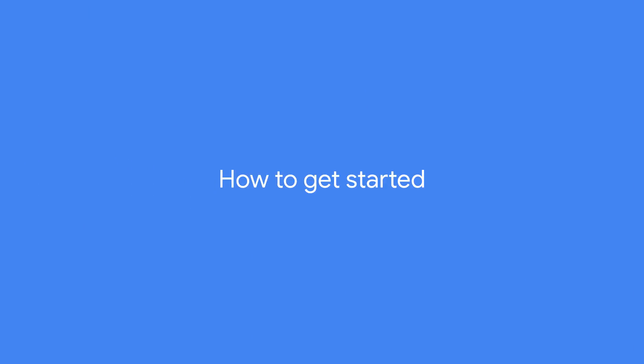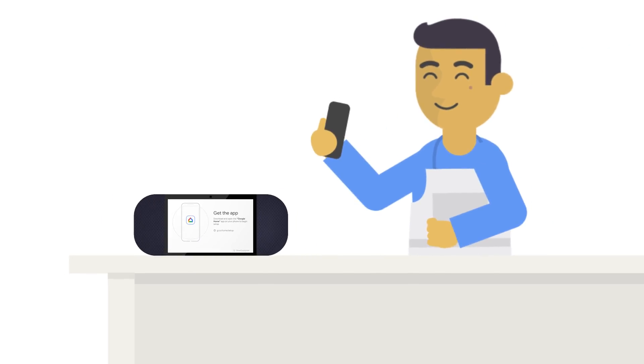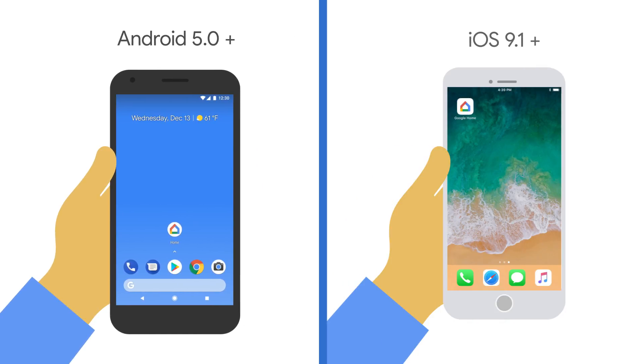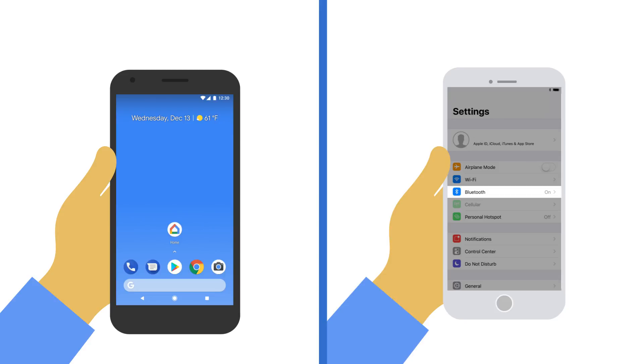Here's how to get started. First, plug in your smart display. After starting up, it will display the welcome screen. Next, make sure you have a phone or tablet running the latest version of Android or iOS. Connect your phone or tablet to a private and secure Wi-Fi network. And if you have an iPhone, make sure Bluetooth is turned on.